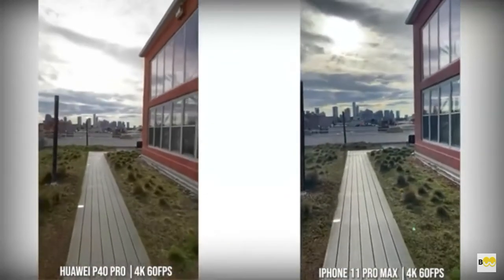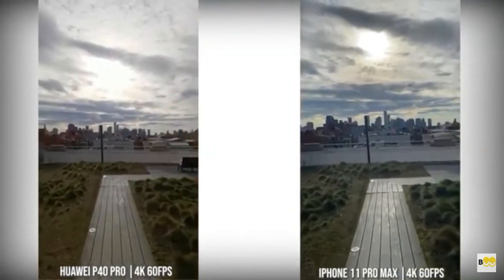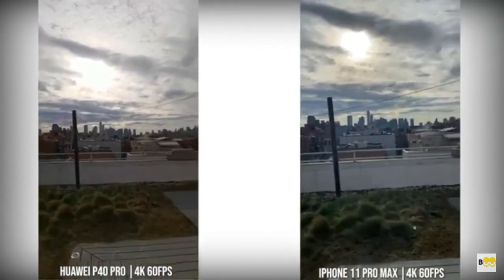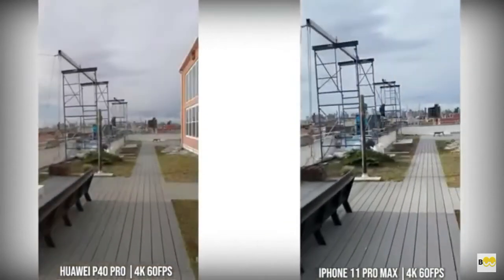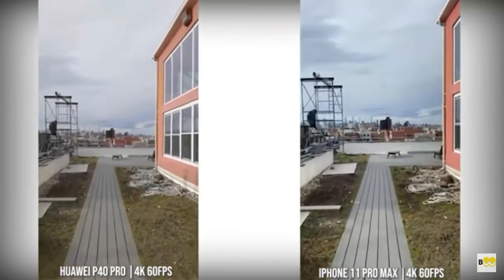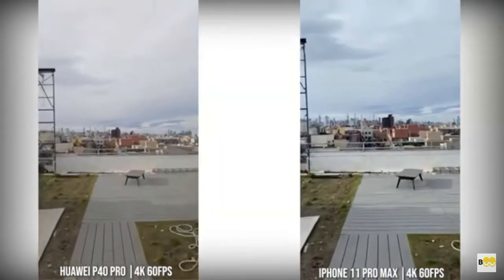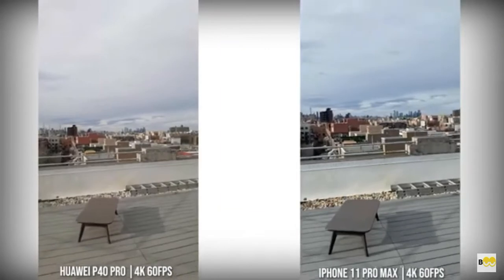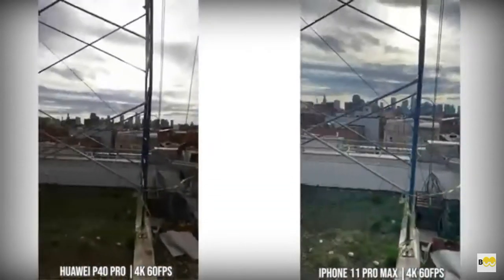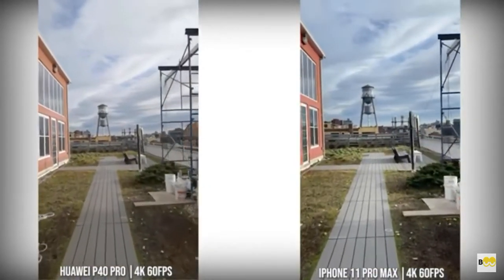When we move over to the P40 Pro and the iPhone 11 Pro Max, the iPhone 11 Pro Max in terms of 4K60 stabilization is still unbeaten in my mind. The P40 Pro does a good job, but you can see it swayed a little bit. I do like the way the Huawei actually captures the sky and the surroundings — a little bit better for me than the iPhone 11 Pro Max. But looking at stability, if I was to grade it: iPhone 11 Pro Max has the best stability in 4K60, followed by the S20 and the OnePlus as number two, then number four would be the Huawei P40 Pro in terms of stability at 4K60.